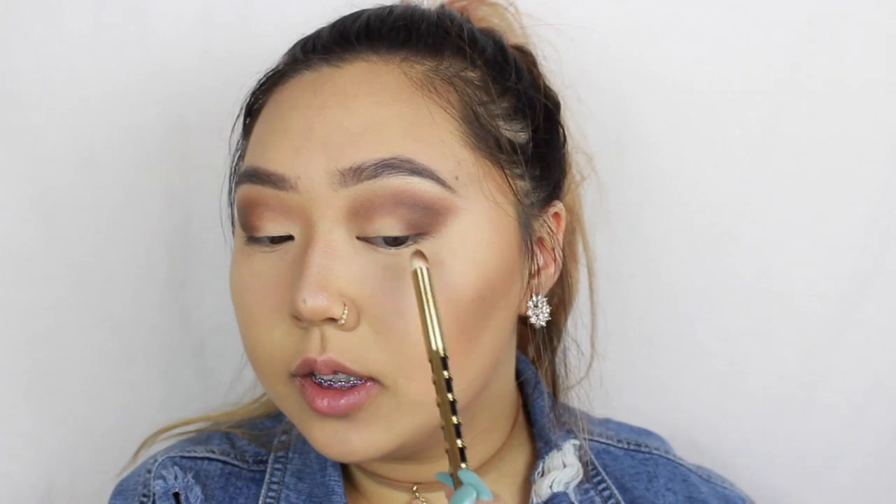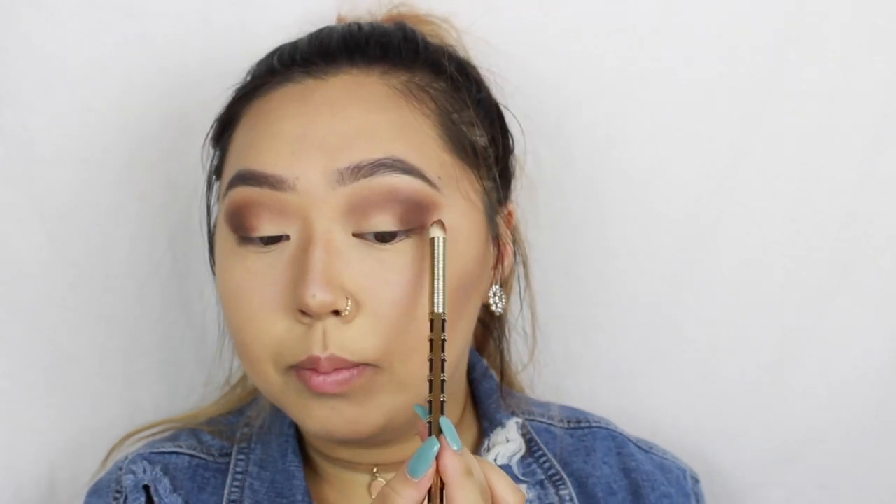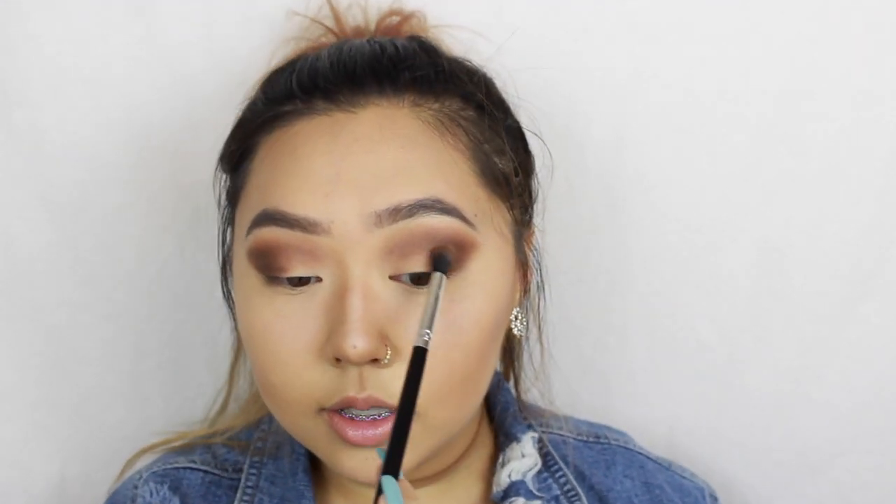I kept trying to blend the outer corners of my eyes but it's a little patchy right here, so I'm just going to take Sable and pack it on and try to blend it with the pencil brush. The outer corners of my eyes did get patchy so I kept packing on Sable and blended near my lid and the brow bone so it won't be as patchy.